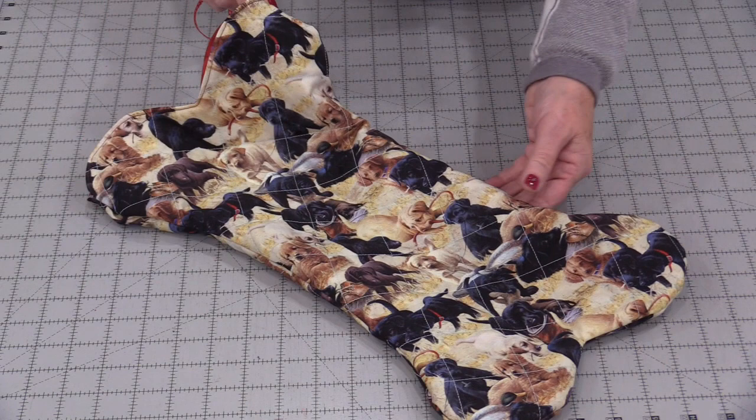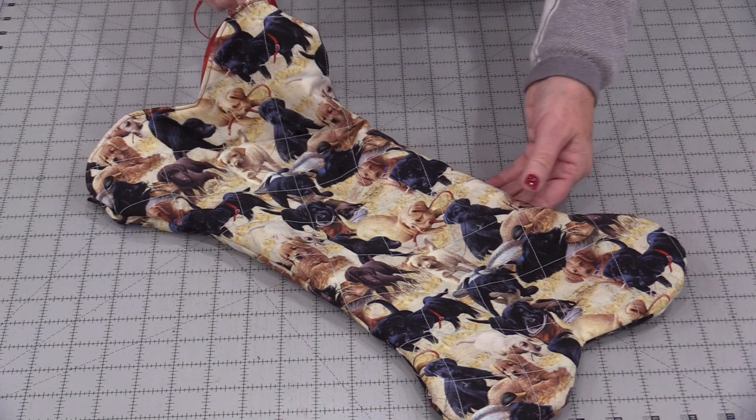I now have a Christmas stocking that looks like a dog bone — now we get to decorate it. A few little bells, some decorations, and a bow will make this perfect for Christmas morning for our four-legged friends. I do hope you give it a try, and thank you for joining me today on SewVeryEasy. Feel free to subscribe and come on back — let's see what we're working on next time in the sewing room. Bye for now!